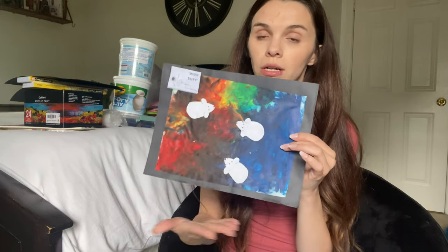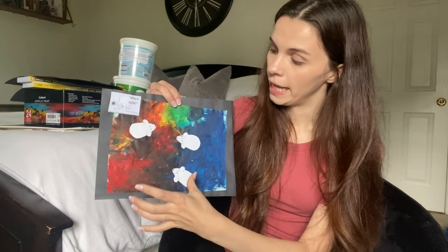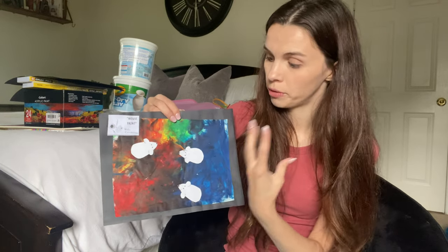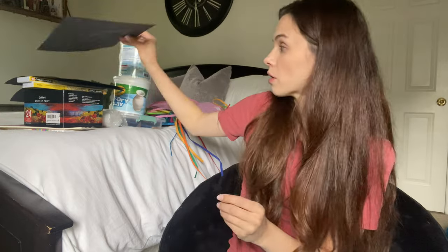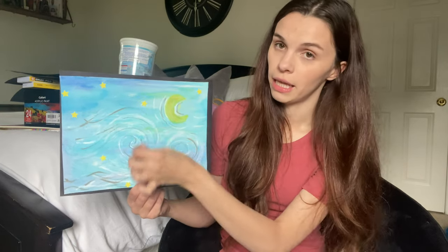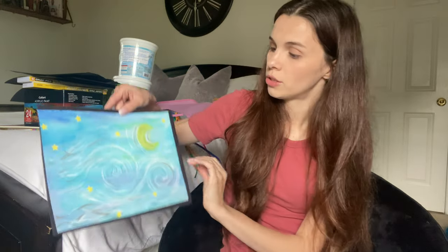We're also doing a Mouse Paint project — there's a story that goes with it, so I'll read the book and then have the kids cut out little white mice and mix different colors to show how mixing primary colors forms secondary colors. And then we're doing Starry Night — that famous painting we've all seen — using watercolor with oil pastels for the swirls, and then gold foil stickers or star stickers for their own version of the night sky.